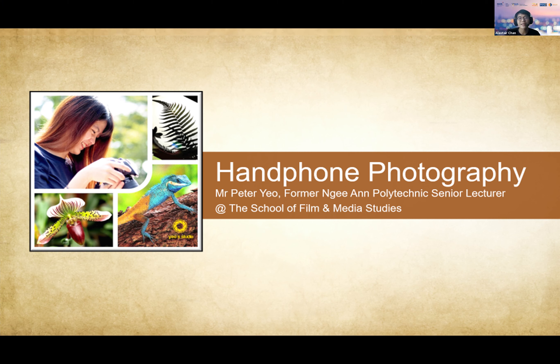We hope everyone is feeling relaxed and re-energized from that session. I would like to invite Mr. Peter Yeo to conduct the second part of his handphone photography workshop. Peter is a former senior lecturer at Ngee Ann Polytechnic at the School of Film and Media Studies, specializing in digital photography. He has accumulated more than 28 years of teaching experience in creative digital arts and has received numerous excellent teaching awards and service awards during his academic career. Peter, the floor is yours.